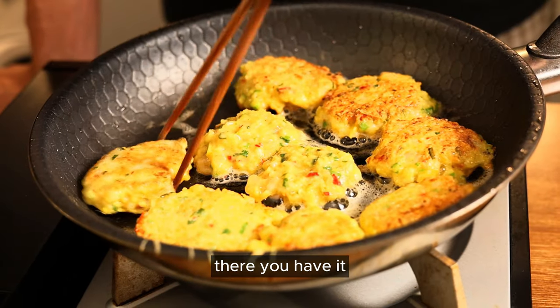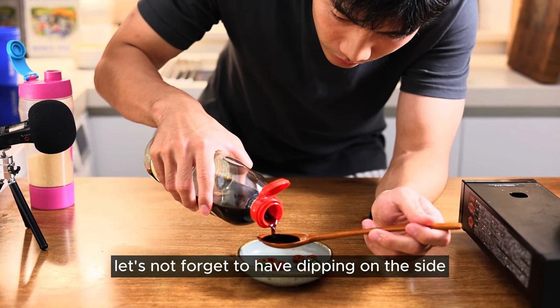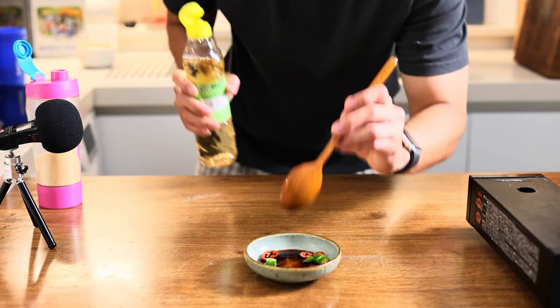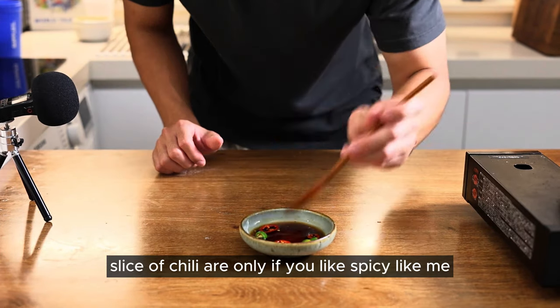There we go — there you have it. Beautiful golden brown 새우전. Let's not forget to have dipping sauce on the side: one tablespoon of soy sauce, a few drops of vinegar, a little bit of sugar, add some water, and a slice of chili if you like it spicy like me.